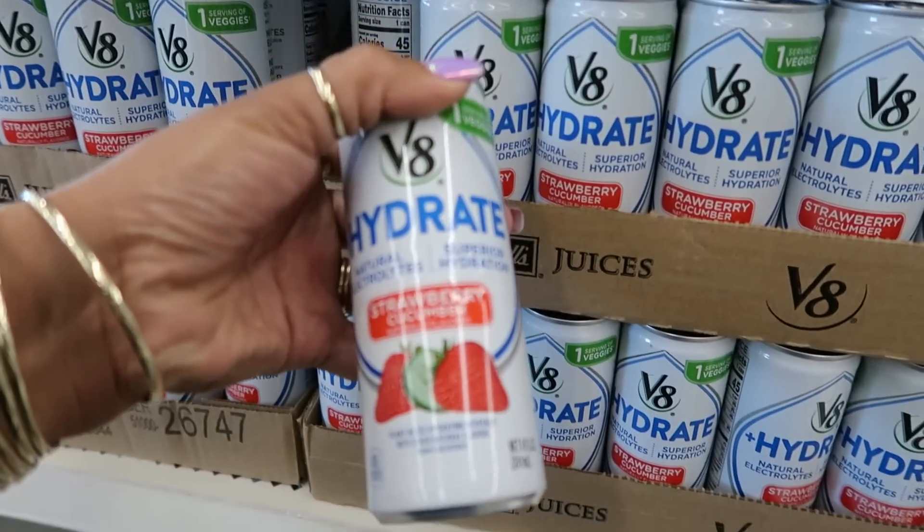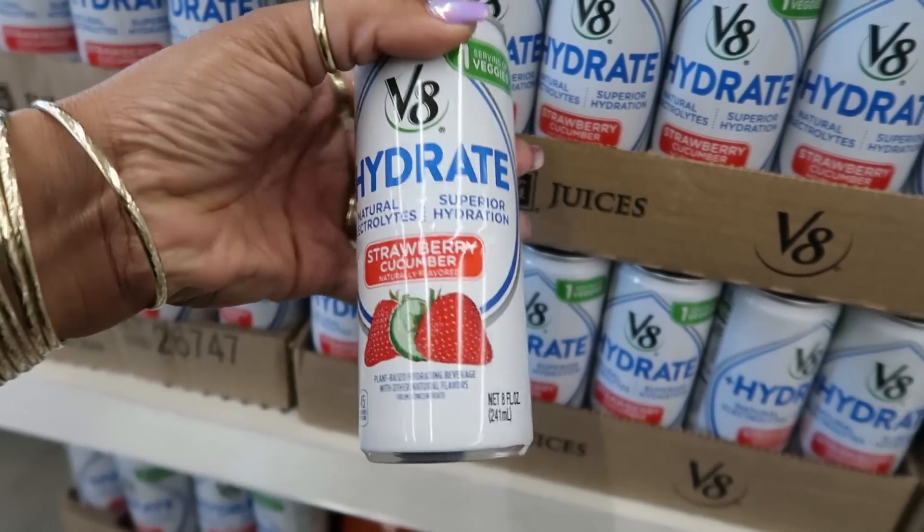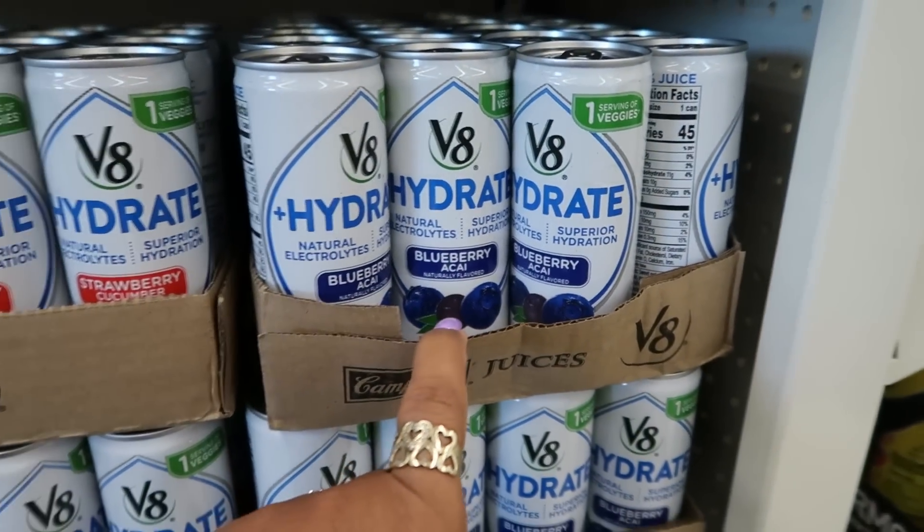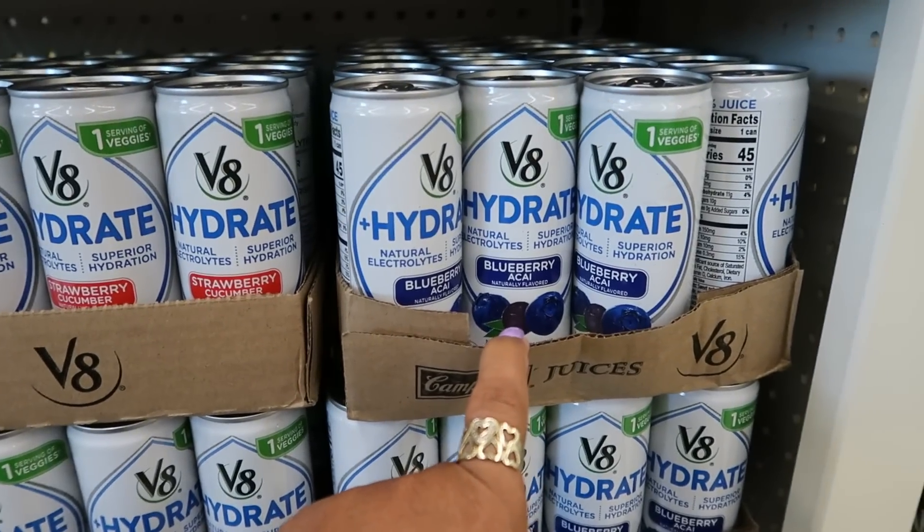V8 Hydrate right here — strawberry cucumber with superior hydration, and they have the blueberry acai. Those are the only two I see.